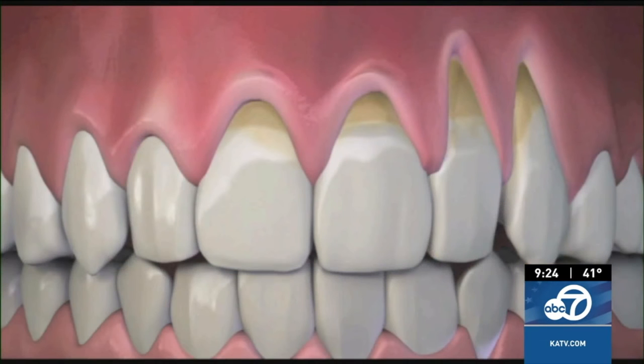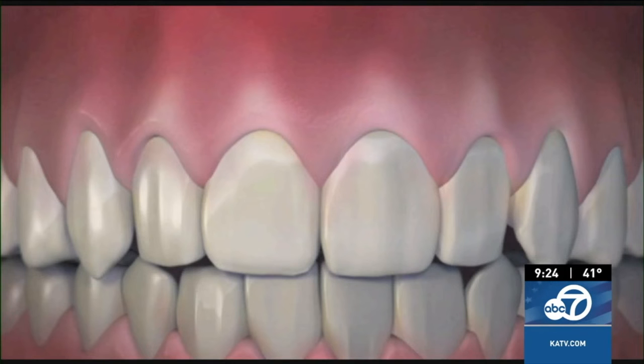Welcome back. Joining us today is dentist Dr. John Chow. Receding gums don't always look the best and can cause tooth sensitivity, but many people avoid gum grafting because they've heard that it's so painful. That's why Dr. Chow developed pinhole gum rejuvenation, the first minimally invasive treatment for gum recession that does not require scalpels or sutures.